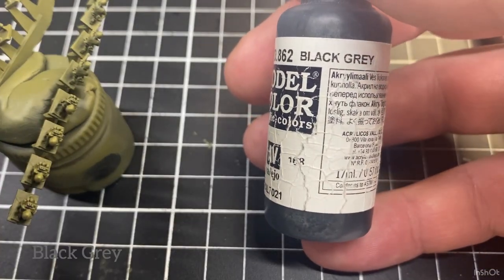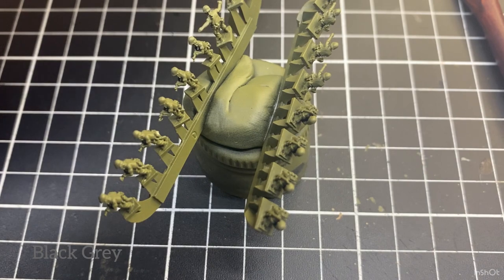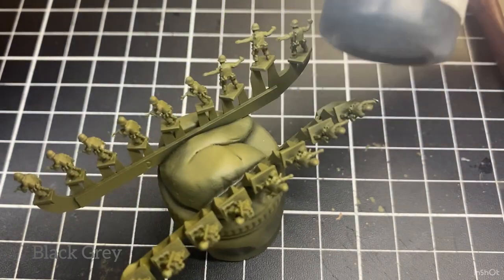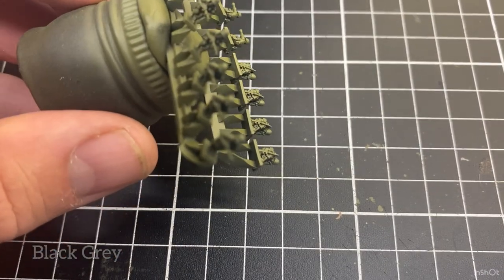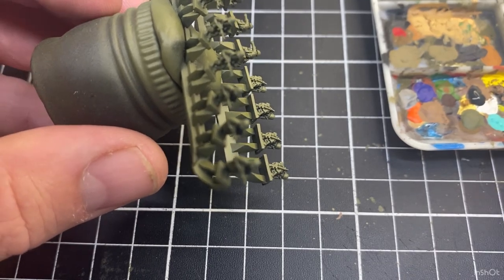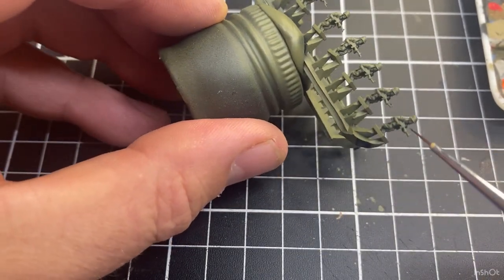The first color I'm going to use is black gray, and that'll be for the M16s and boots. Give your paint a bit of a shake — like most of the projects done this way, it's just a drop. I'll bring in the palette and just get a little drop here, dip the brush in it, and start working along.